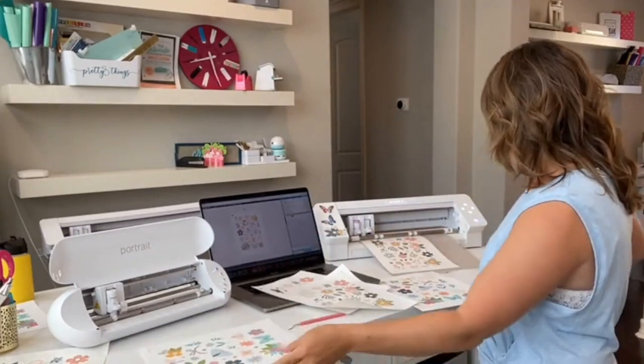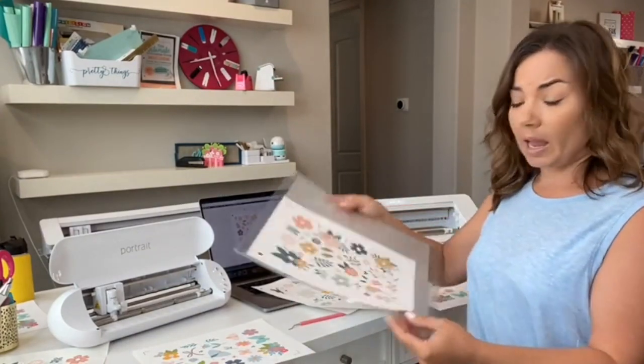Key points: you can cut with multiple machines, different models, even a Curio. You can cut different designs on each at the same time, or the same design. If you're doing print and cut, my suggestion is to print them all at the same time then cut them all at the same time. Someone's asking: if they have Designer Edition but go to Business, is it $50 normally? Yes, but right now that bridge upgrade is also 40% off — whatever the price is it's an additional 40% off.